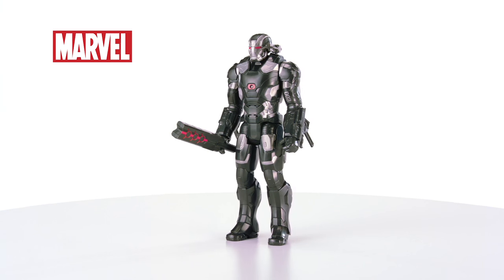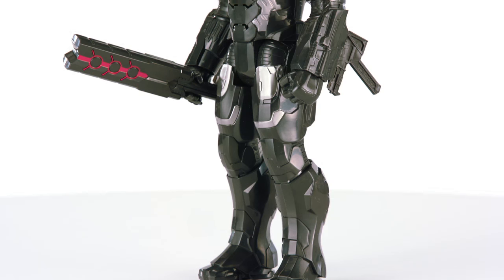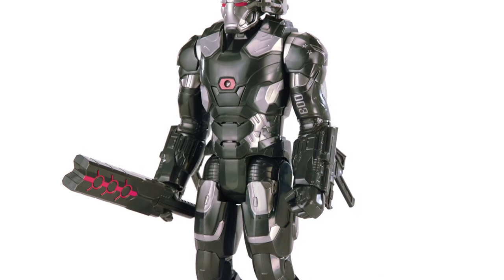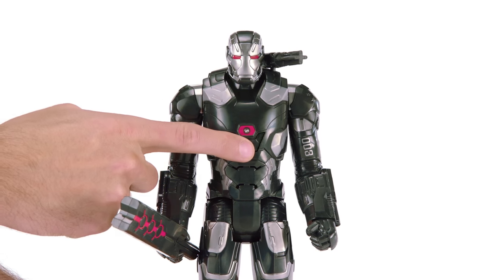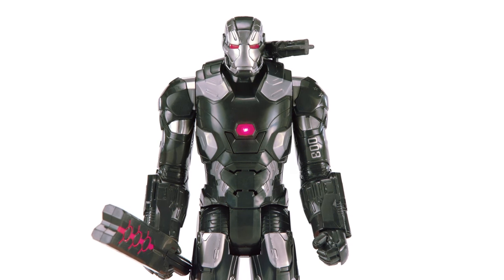Bring out the big guns with the Marvel War Machine Electronic Titan Hero figure from Hasbro. Kids can imagine this 12-inch large-scale action figure going into battle with the toughest armor. It comes with five points of articulation so you can move the arms and legs for more realistic play. Press the button on War Machine's chest to hear any one of a variety of phrases and sound effects from Iron Man's trusted ally.